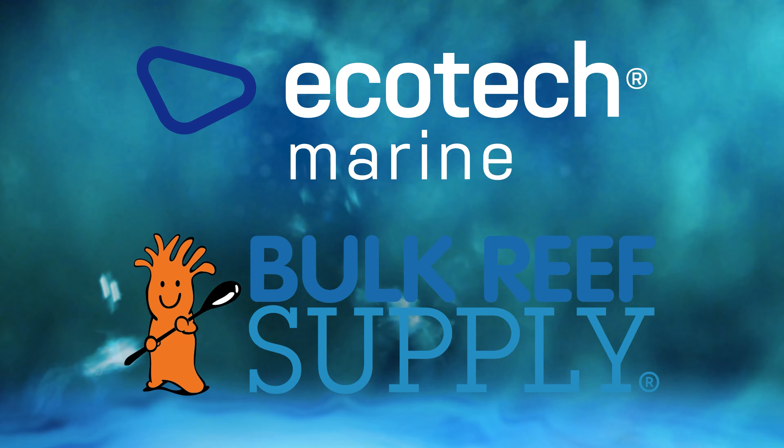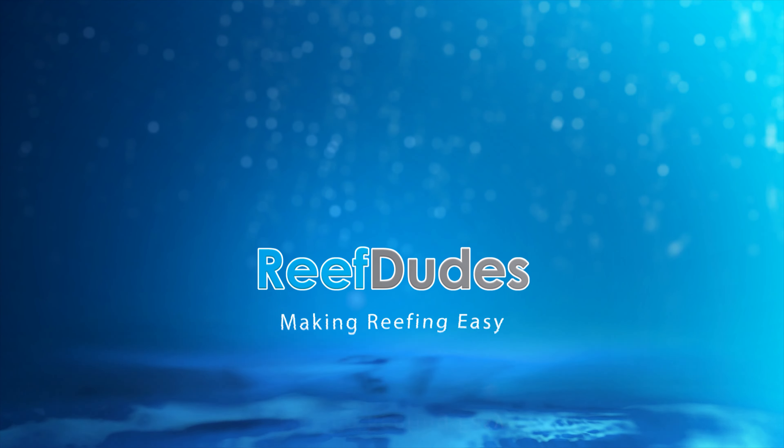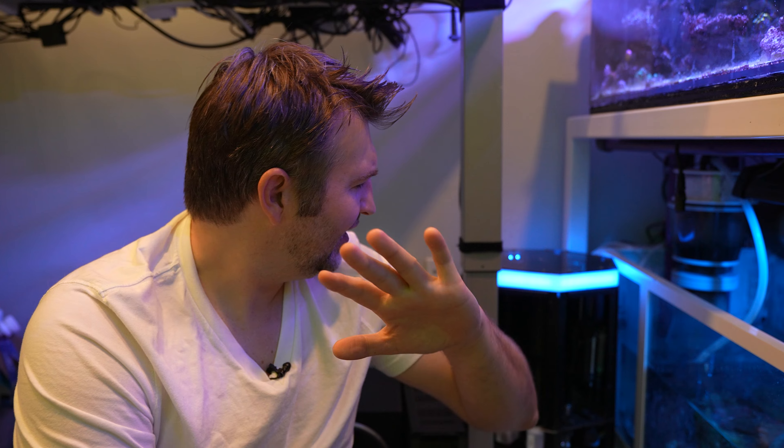Reef Dudes is sponsored by Ecotech Marine and Bulk Reef Supply. Today we're going to get a one-year review on the ReefBot Lab. Devon from ReefDudes. I've been running the ReefBot Lab for just shy of a year — early to mid-November when I originally set it up, and we're now at the beginning of October, so a couple weeks short of a year.